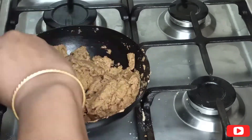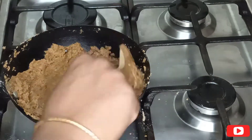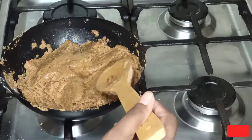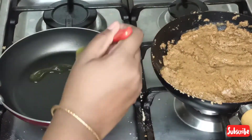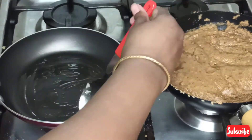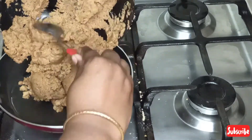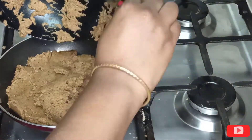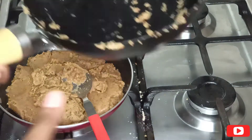After giving it a good mix, you can see the jaggery is completely melted. Once it's melted, keep this mixture aside. Then take a mould or a plate and grease it using ghee. Transfer the complete mixture to the greased pan and spread it evenly — you can use a glass or a cup to spread it evenly.